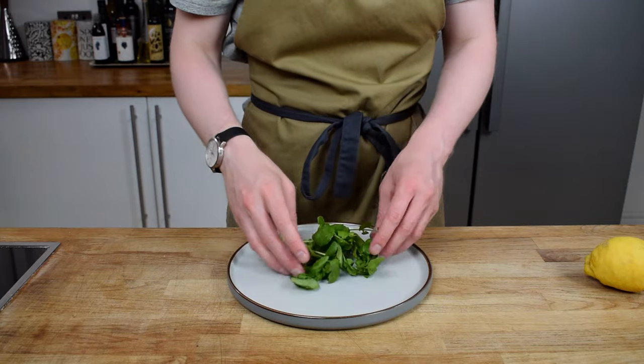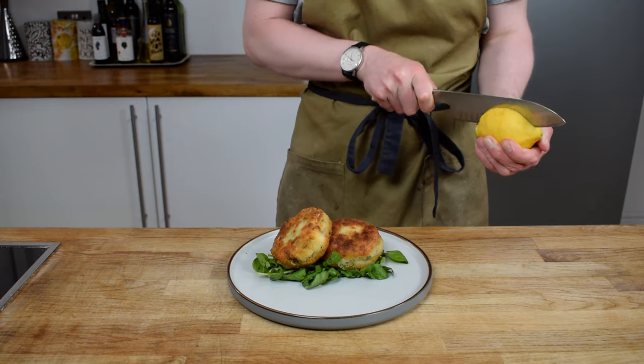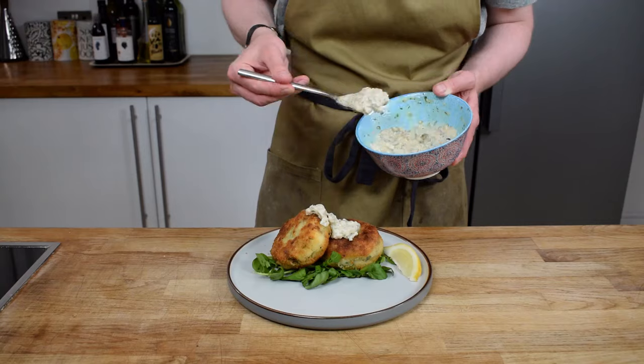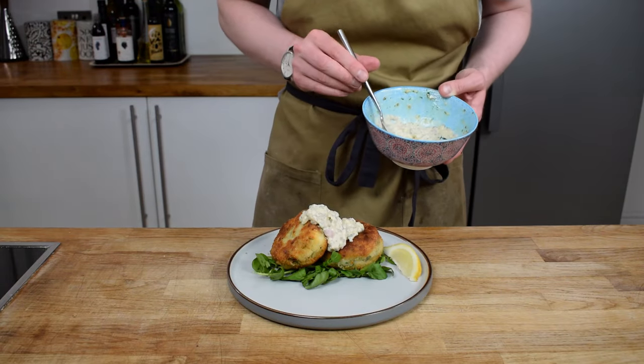To serve, I've got some lovely watercress, some lemon wedges, and of course the tartare sauce. Absolutely delicious — perfect midweek meal fish cakes.